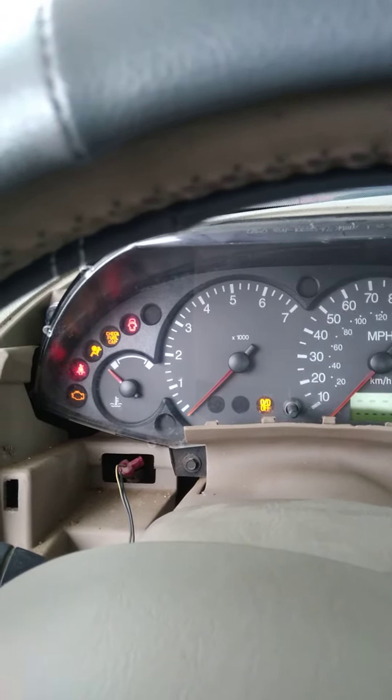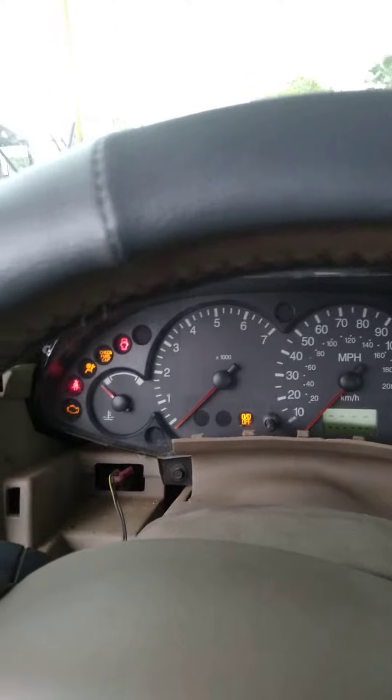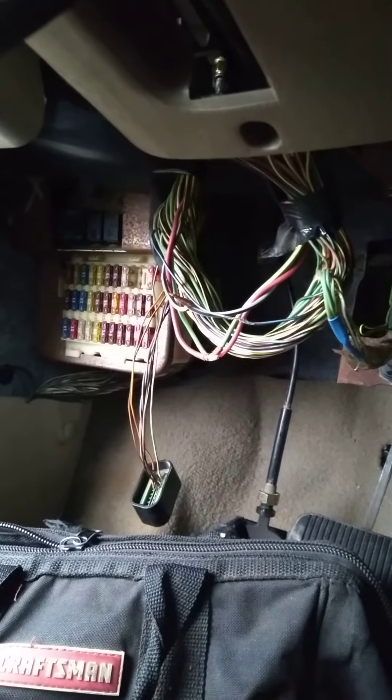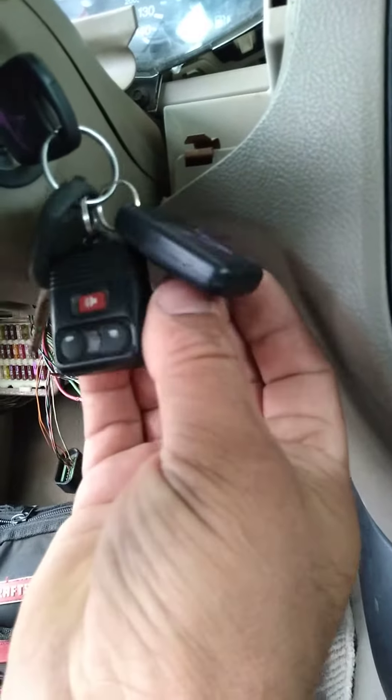We have a Ford Focus 2005 here, and you can see all the lights coming in. I was removing the aftermarket — I had two remotes and I disabled one.